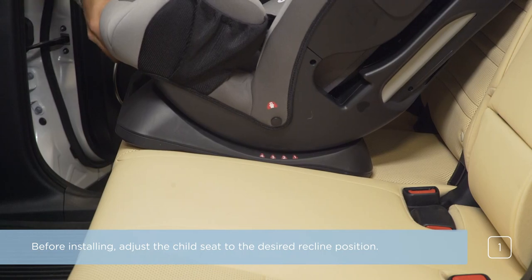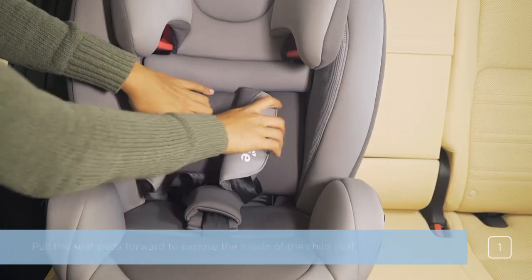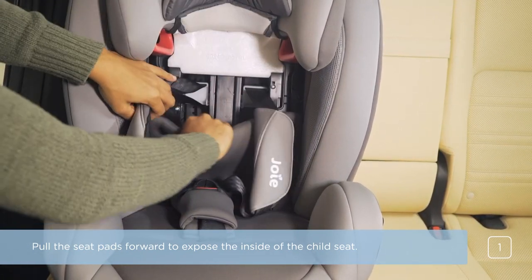Before installing, adjust the child seat to the desired recline position. Pull the seat pads forward to expose the inside of the child seat.